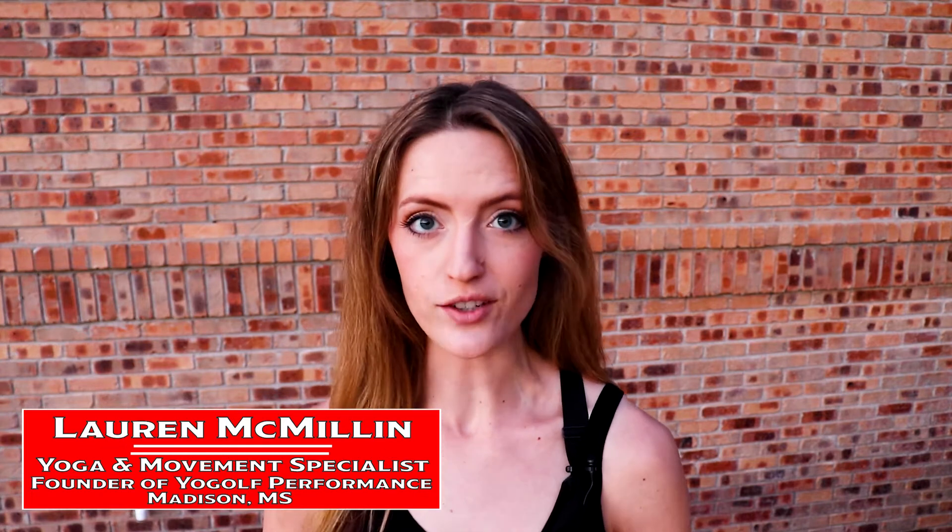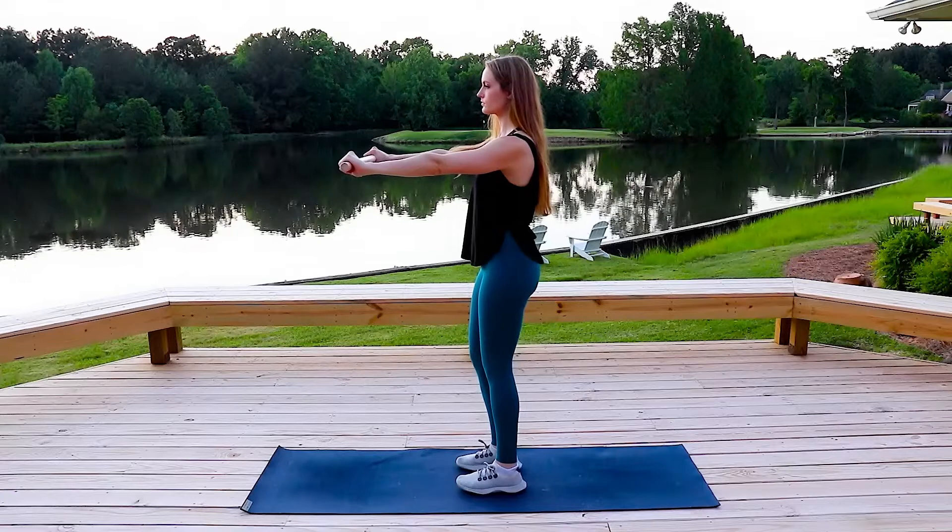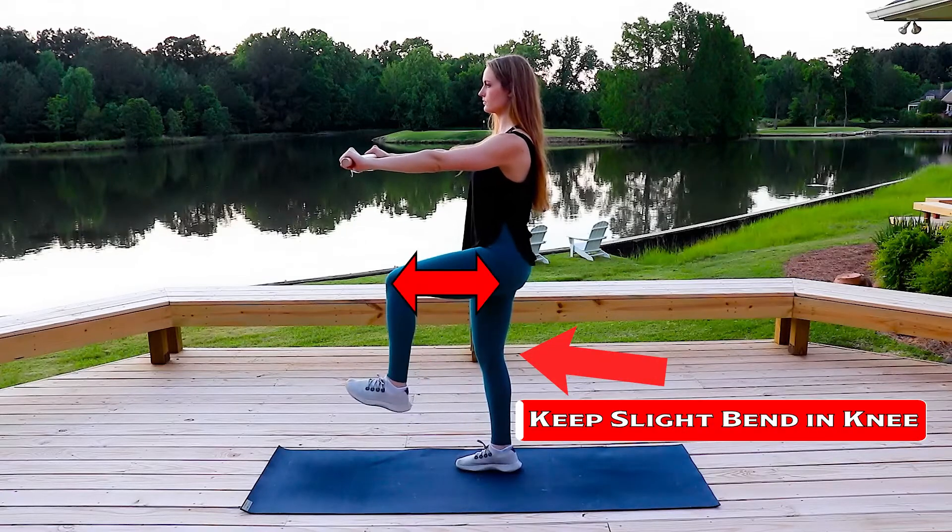Being able to effectively shift your weight involves strengthening each leg and working on single leg balance. Start by standing on one leg, keeping a slight bend in the knee, and lift the opposite leg up so your knee is in line with your hip.